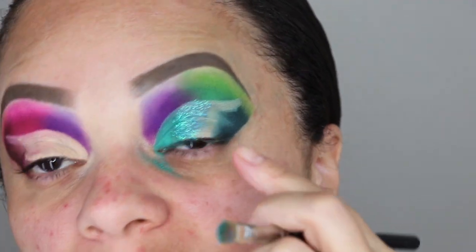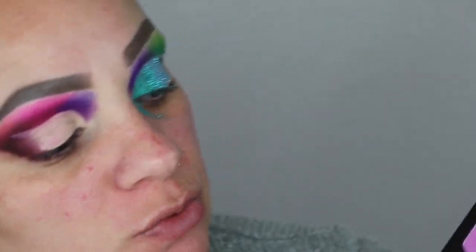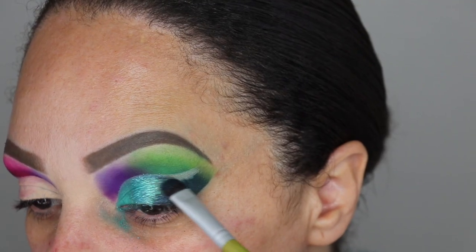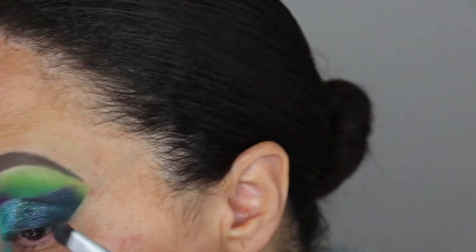This is ridiculous — this is beautiful, look at that! Now I'm curious about the darker glitter shade, A5. I'm going to use that toward the tail end of my lid. This one has a different consistency — it's more creamy. You want to dab and do very small swiping motions, making sure you blend it in with the glittery blue we put on previously. Tilt your head back to get into your crease.